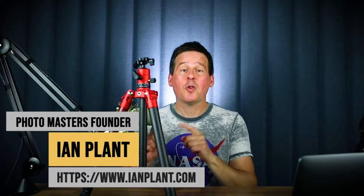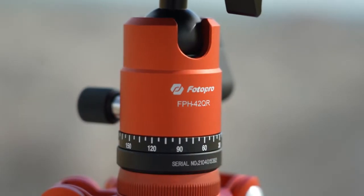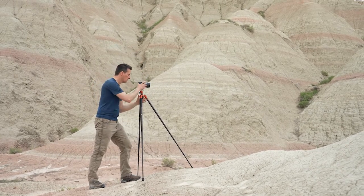Hey everyone, professional photographer Ian Plant here. In this video I am going to be reviewing PhotoPro's new X Aircross 2 carbon fiber tripod. This is a really lightweight tripod coming in at only two pounds, but it is jam-packed full of features making it very useful for a variety of photography applications including landscape photography. I really love this tripod — I think you're gonna love it too. If you want to learn more, then stay tuned.